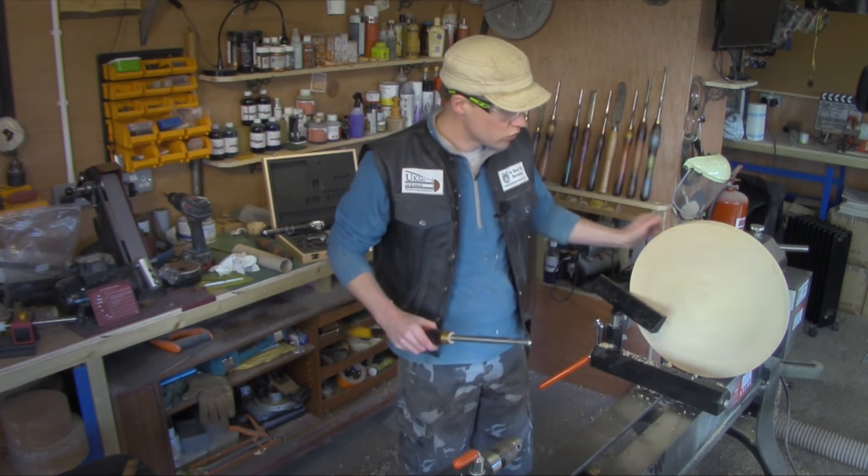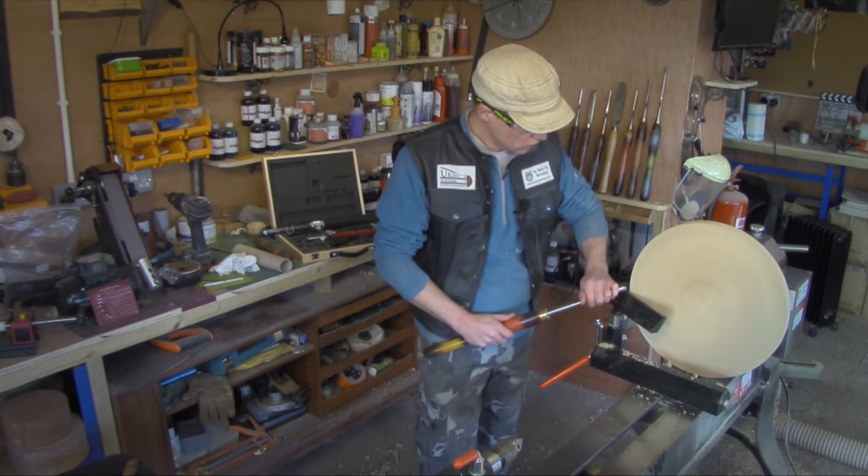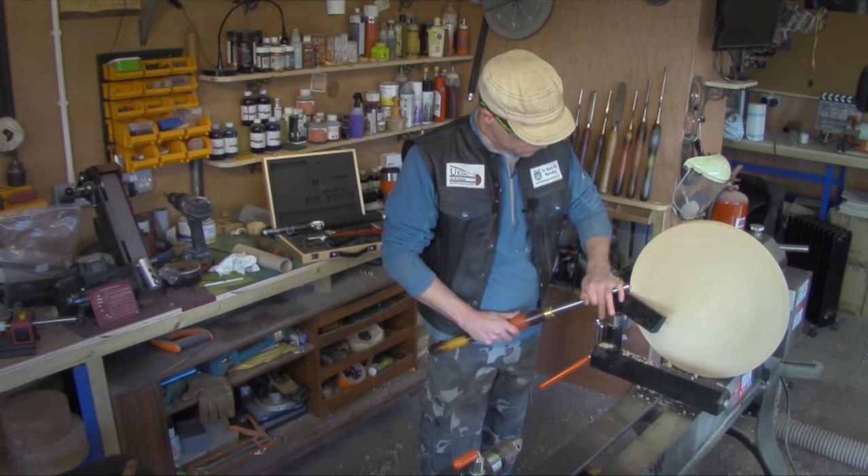I'm going to use the bowl gouge for that. It's at 610 RPM and I'm not going to take it any higher than that at all.